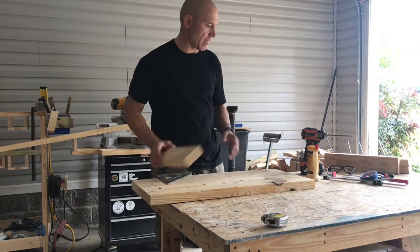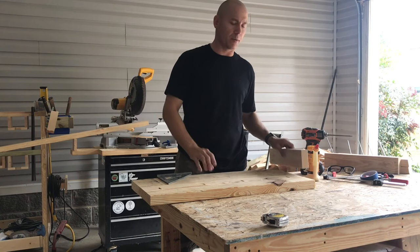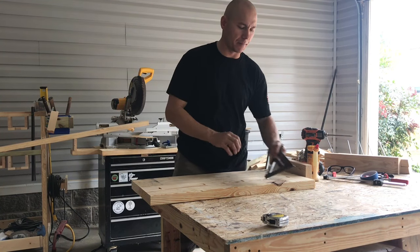What's up YouTube? Today I'm going to show you how to build a bench. This is a 32-inch long bench. You can make them however long you want — 32 inches is a popular size in my area.